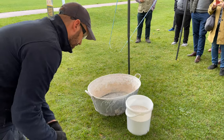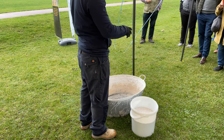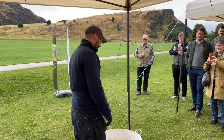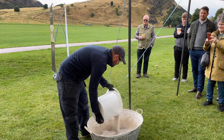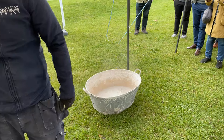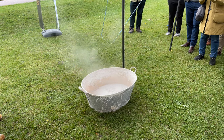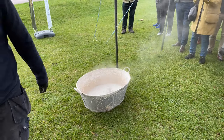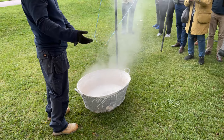When slaking quicklime, the quicklime always goes into the bath after the water. If you add water to quicklime, it becomes uncontrollable — things will pop and bad things happen. As we add the material in, watch it reach 100 degrees... 150... 200 degrees... 250 degrees and so on. This is the slaking process — turning calcium oxide into calcium hydroxide.